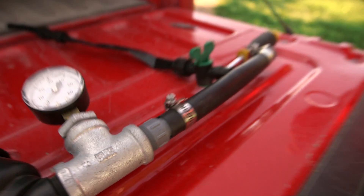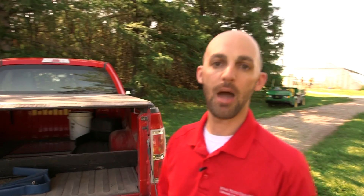Likely after you run the system once or twice, you'll need to come back and do some additional tightening as things will work themselves loose. But once you do that once or twice, everything should be buttoned up for the season.